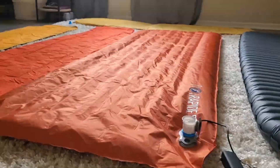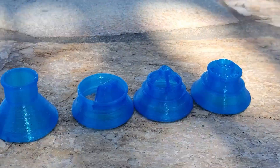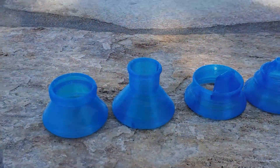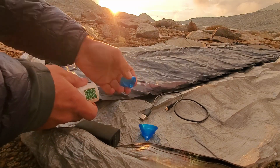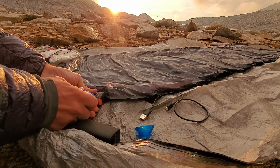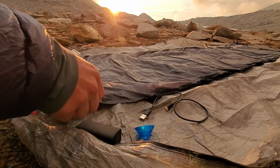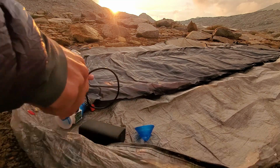It's compatible with a wide variety of sleeping pads using these detachable valve couplers or adapters, and it's rather simple in its use. You attach the Pad Pal's valve adapter to your sleeping pad, then plug in the USB end of a USB-A to USB-C cable into the Pad Pal, and then the USB-A end into your power source.